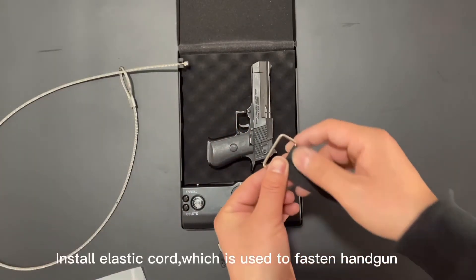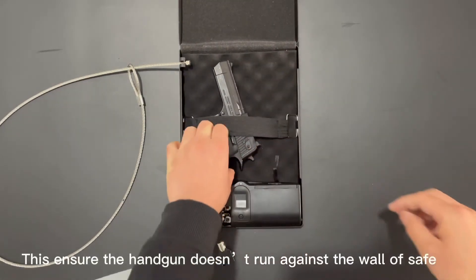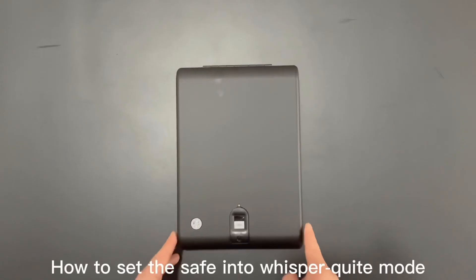Install the stick cord, which is used to fasten the handgun. This ensures the handgun doesn't rattle against the wall of the safe, causing scratches on the handgun.